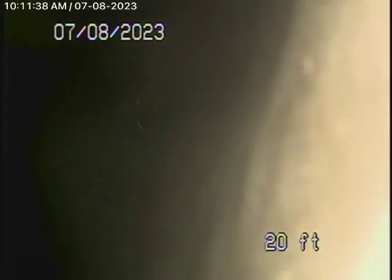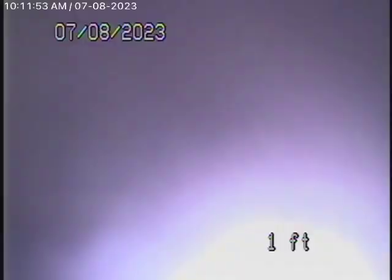I highly recommend you have somebody who knows plumbing to check the plumbing underneath the house. We're going to pull the camera back and try somewhere else to get our camera through. There's a lot of grease built up in this kitchen line — filled with grease.